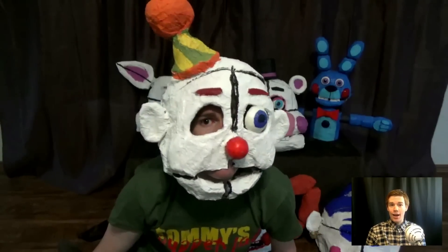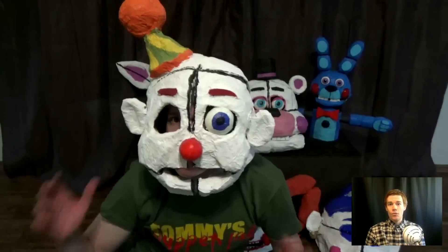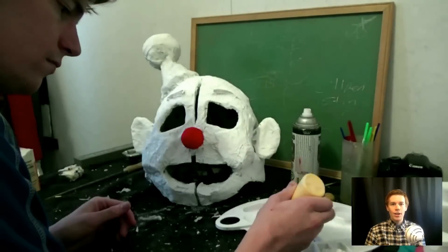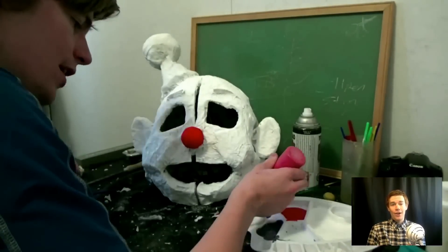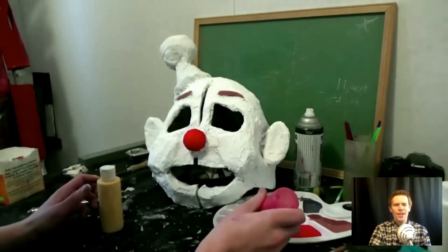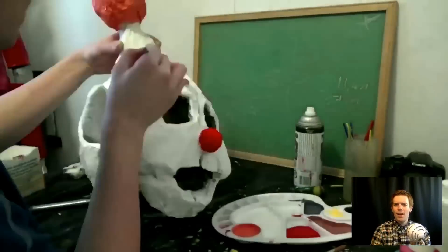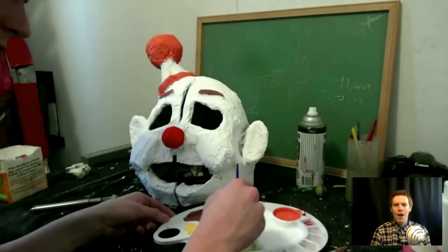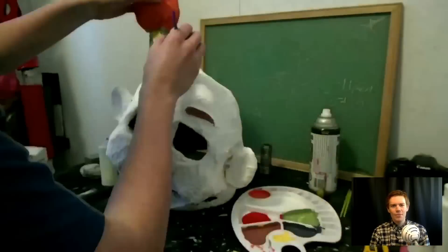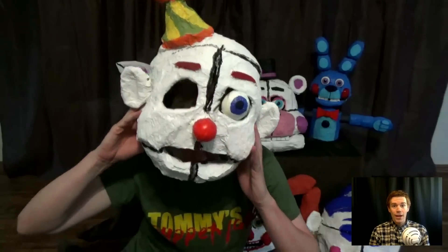He's a humanoid animatronic character with a white clown face, party hat, and a red nose. That nose actually does glow in the dark — I added glow paint because I like it. He does look a little bit weird with the cheeks; I think I made it too rough and it needs to be smoother. Maybe it's too puffy, but other than that I'm pretty happy with this.